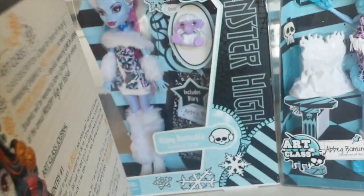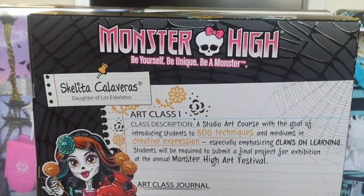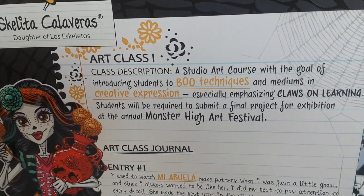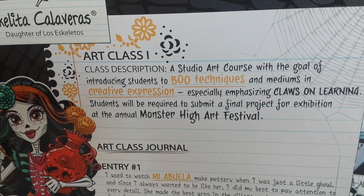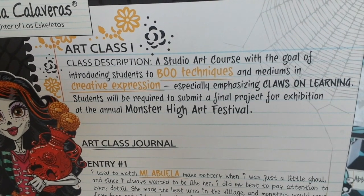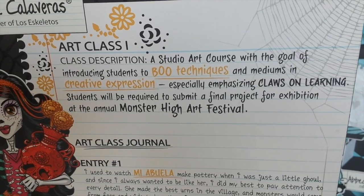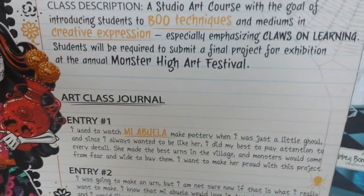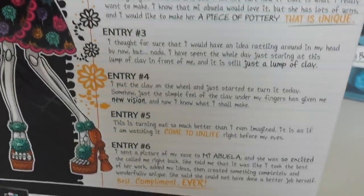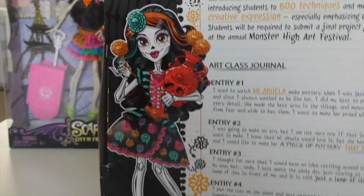On the back of the box, at the top we have Monster High, 'Be Yourself, Be Unique, Be A Monster,' and under that we have Art Class — Class Description: a studio art course with the goal of introducing students to boo techniques and mediums in creative expression, especially emphasizing hands-on learning. Students will be required to submit a final project for exhibition at the annual Monster High art festival. Under that we have the Art Class journal with six entries, and to the left of the box we have this great artwork of Skeleta.